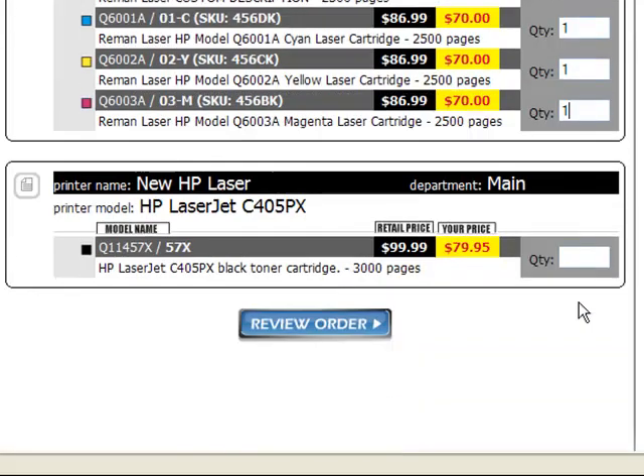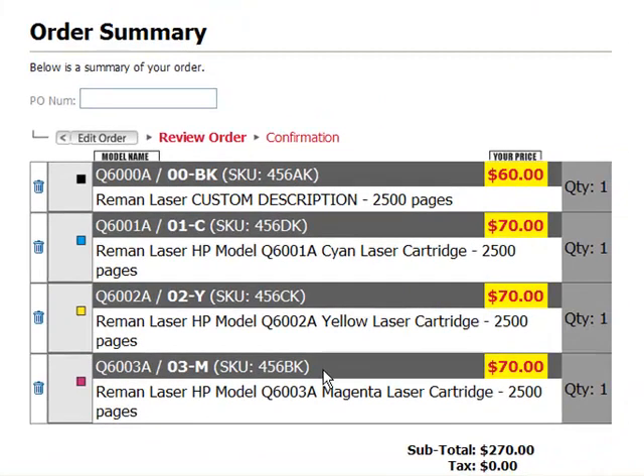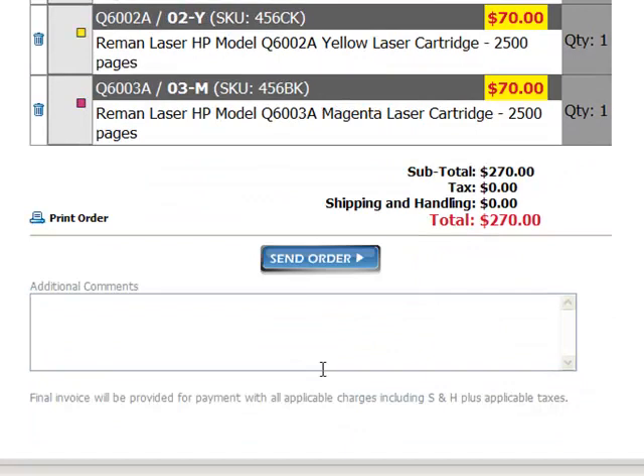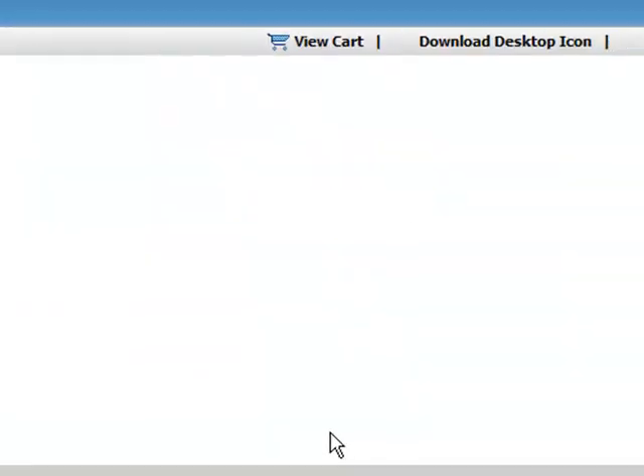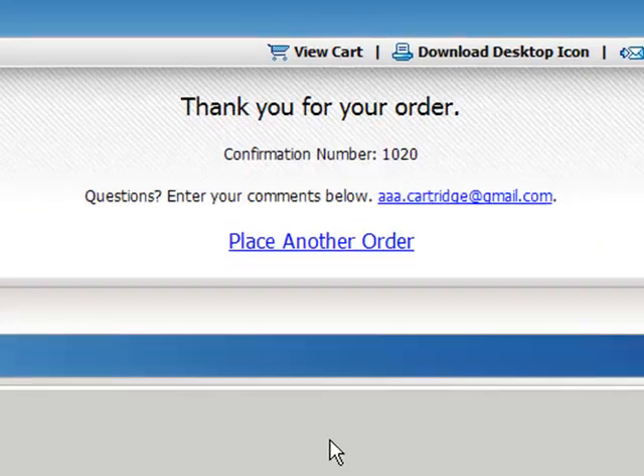When you're done, click on Review Order at the bottom of the page. This page is your order summary page and shows you everything that you've just added to your order. You can put a PO number up at the top or any comments at the bottom that you need us to know. If all looks good, click Send Order and you're done placing the order for your cartridges.